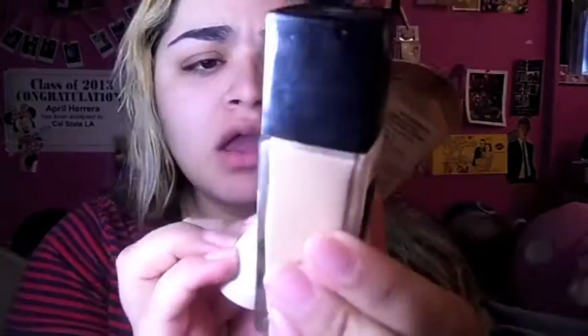Next I'm gonna take my foundations. Right now I'm using the Maybelline Fit Me Foundation and Maybelline BB Fresh. The instructions on the back of the box say to apply a small amount of product and blend in circular motions.